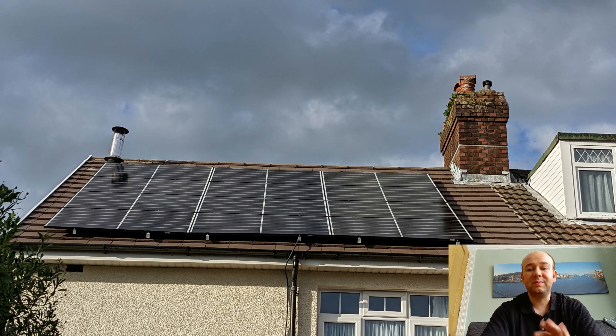Going over my setup in this video, we'll have a look at the solar panels, then I'll take you into the utility room to have a look at the inverter and battery, and then we'll have a look at the consumer unit as well. I'll do the first part from a picture because I'm not going to be able to get any better footage standing in the back of my garden with the video camera.